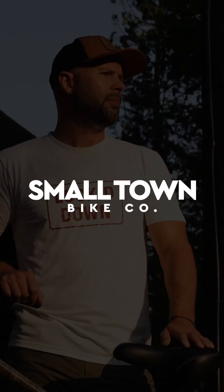That's why Chase Nation chose Small Town Bike Company to work with. Check out Small Town Bike Company on their website.